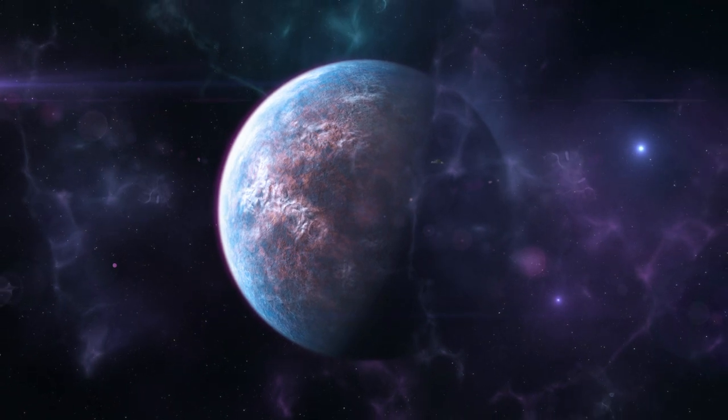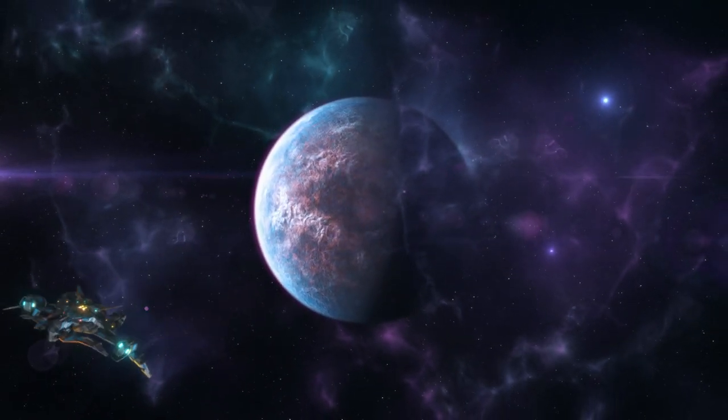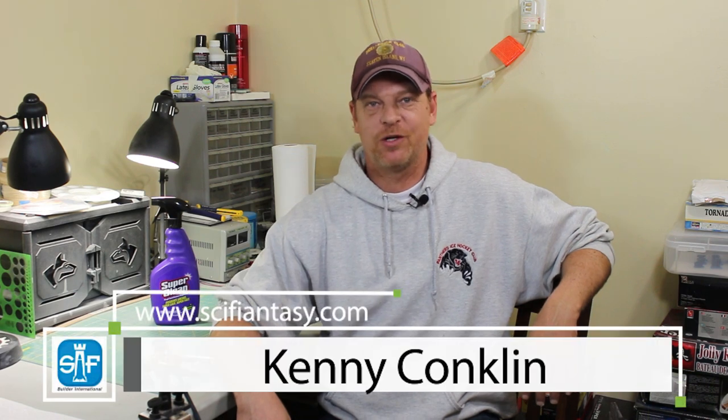Up next on Syfy Annecy, stripping chrome parts. Hey everybody, it's Kenny Conklin from SyfyAnnecy.com and welcome to another YouTube video. Today we're going to be taking a look at how to strip chrome parts from your kit.